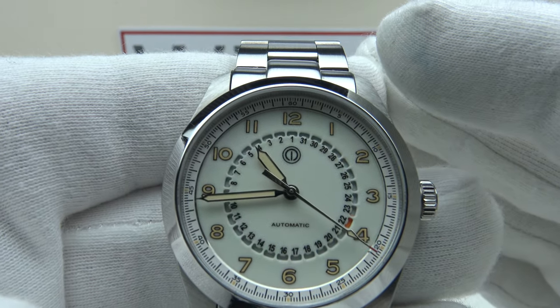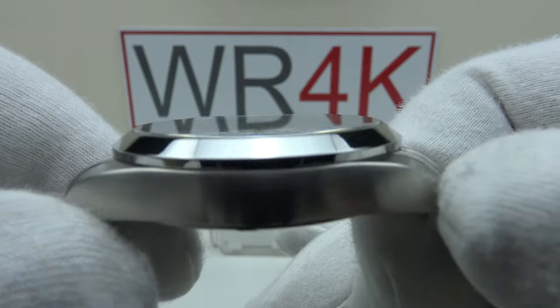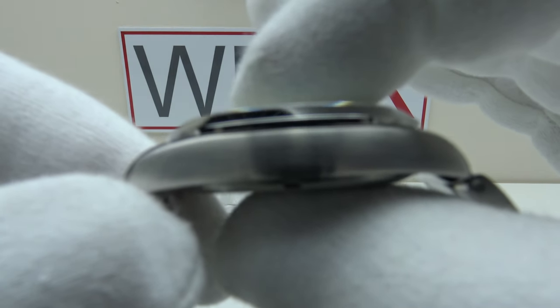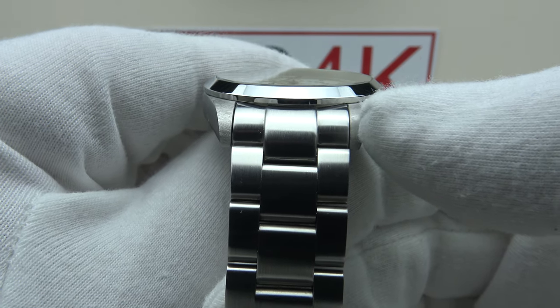With regards to the specifications of the piece, this is the MMI Sky Hunter. We have a 38mm case diameter, a 45.5mm lug-to-lug measurement, a thickness of 10.6mm, and a lug width of 20mm. The oyster-style bracelet tapers from 20mm at the lugs down to 18mm at the two-button push flip-lock clasp.